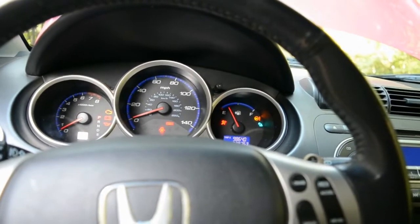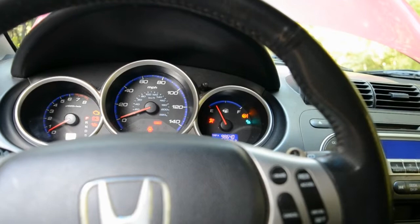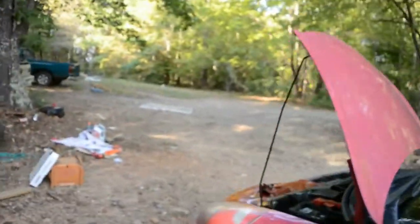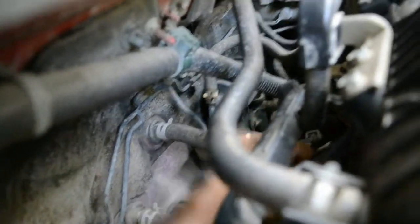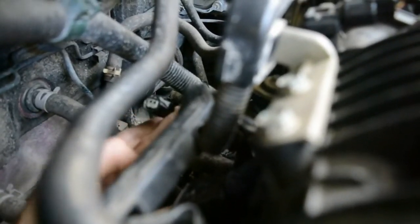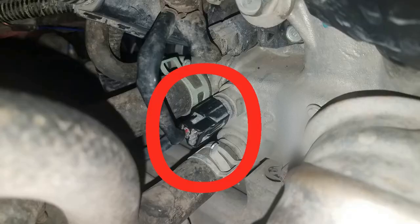If you have a 2007 or 2008 Honda Fit with overheating issues, there are a couple of sensors to know about: ECT1 and ECT2, which stand for engine coolant temperature. ECT1 is located on the back of the engine block. I can't get a good shot of it here, but I'll put a picture up showing the location. Here's what the connector looks like.